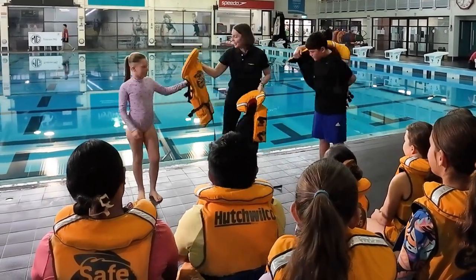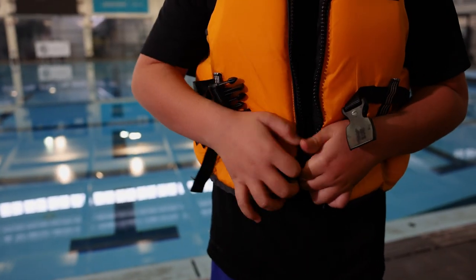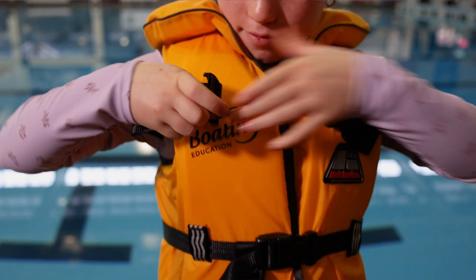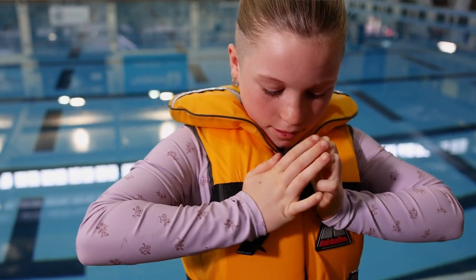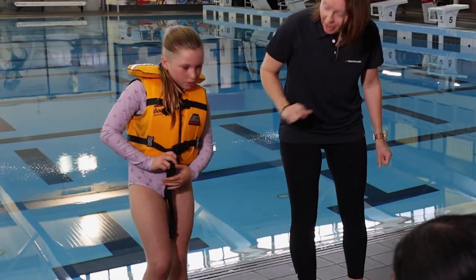Can you guys put those on like a normal jacket? If your life jacket has a zip, do the zip up first and then into the clicks. This one has two clicks — you want to make sure you hear the clicks. Perfect. If you have the crotch strap, make sure you attach that. Yep, perfect.